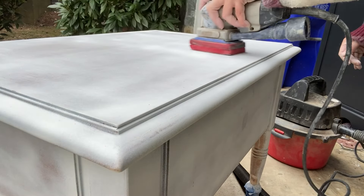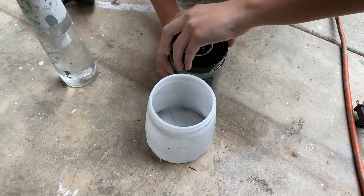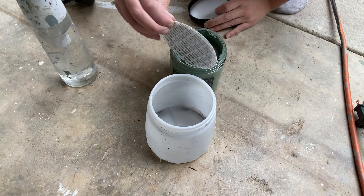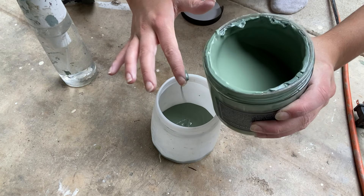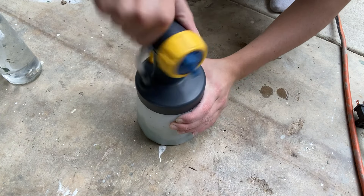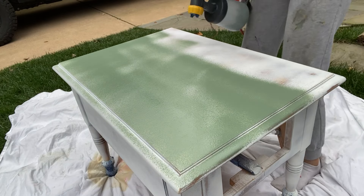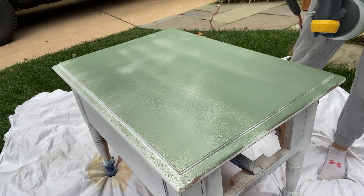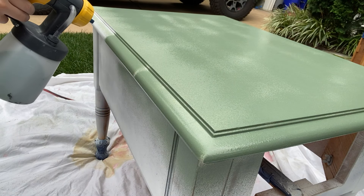I gave everything a light sanding so that it would be nice and smooth when I applied my paint. I used the color Aloe Green by Melange in my Wagner Flexio 3000 spray gun, and I mixed in a little bit of water so that everything would flow really smoothly out of the gun. On my first coat I was having some issues with my spray gun that later worked themselves out, so the first coat did not go on super smoothly — but that's okay because that's what second and third coats are for.